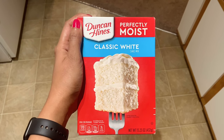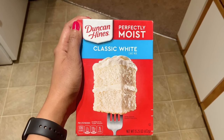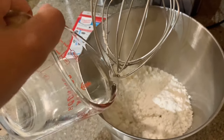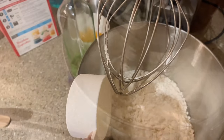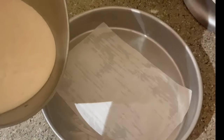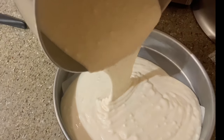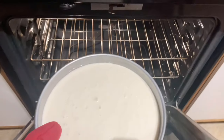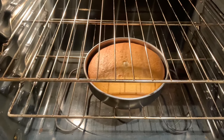For the evening I wanted to bake a cake, so I used Duncan Hines classic white cake mix. From baking ingredients to icing, I got everything from Walmart pickup. It was super easy — I just followed the instructions and the cake was ready to go in the oven. After 20–25 minutes, it was all done.